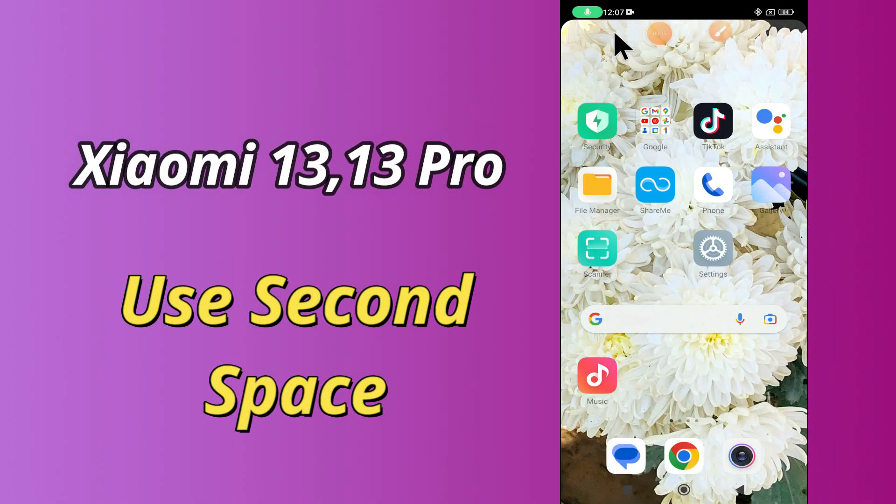Hello everybody, hope you are doing great. Welcome to my YouTube channel. In my today's video, I will be telling you how to use Second Space in Xiaomi 13 and 13 Pro.